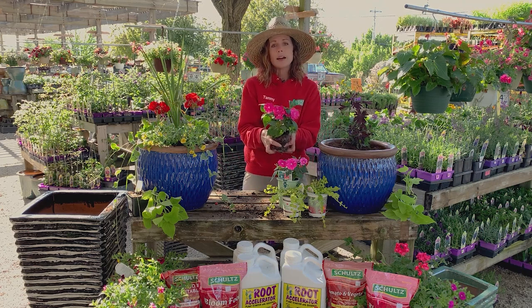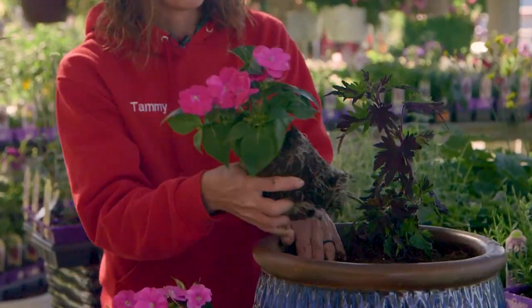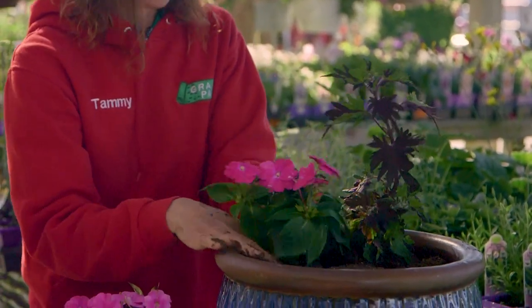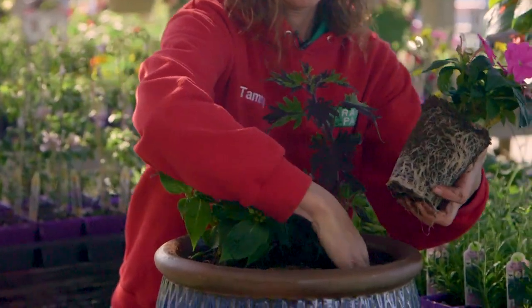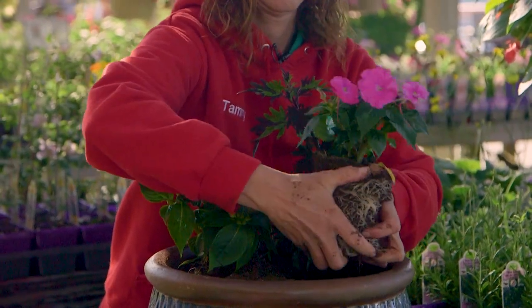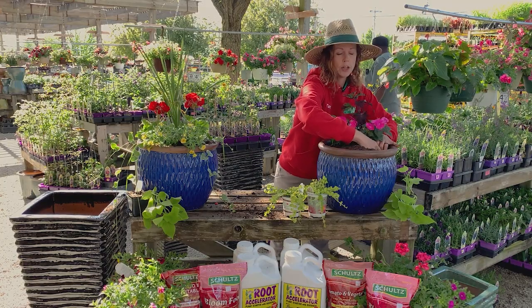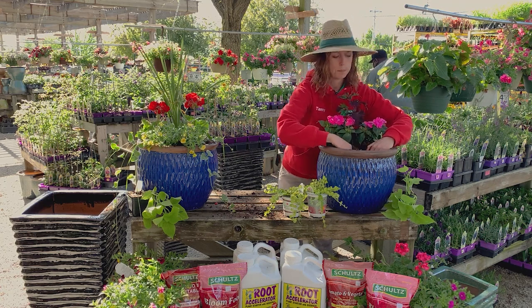Then, impatiens. This is a really colorful option — I just love impatiens. We're going to pop those guys in. Impatiens come in many, many different colors, including coral and red. Just wanted to show you some pink today.